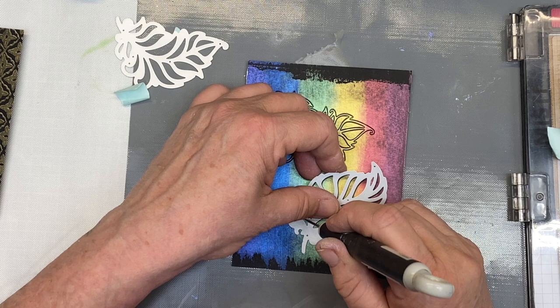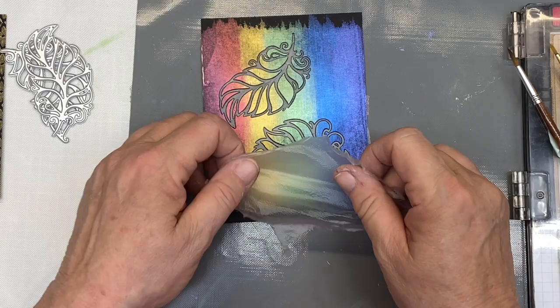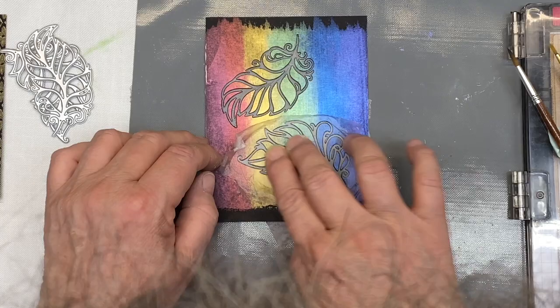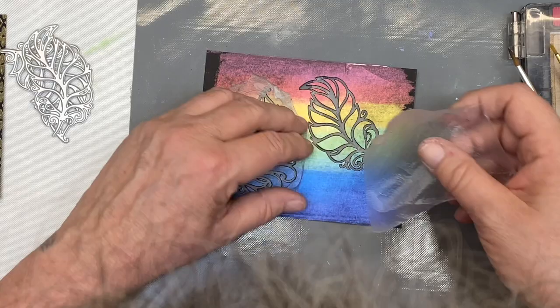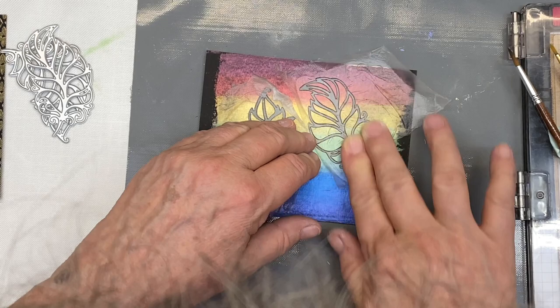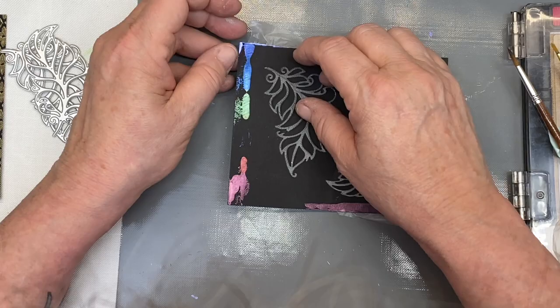I've got those all done. Now I'm taking another piece of Press and Seal — since I still have some on the back — and pressing it down on the front. Then I carefully pull off the back, which just leaves the pieces on the front. I'll use that second piece on this one, make sure everything's pressed down well, then carefully pull the other piece off the back and flip it over. Pull up my pieces — if they start to come up just push them back down.